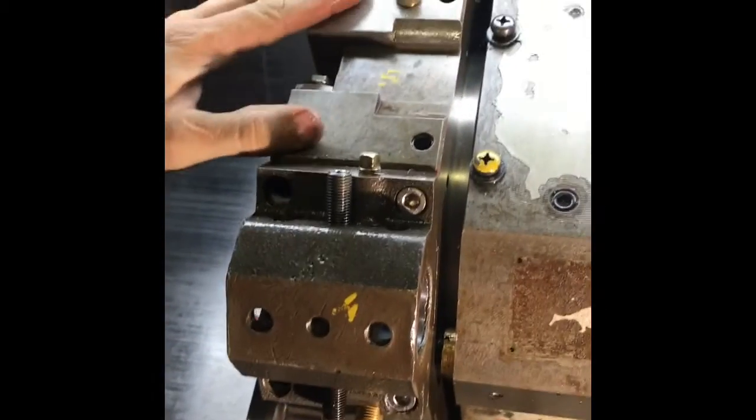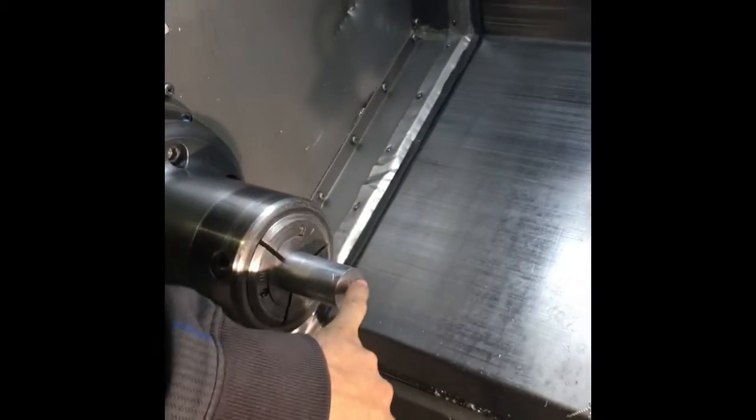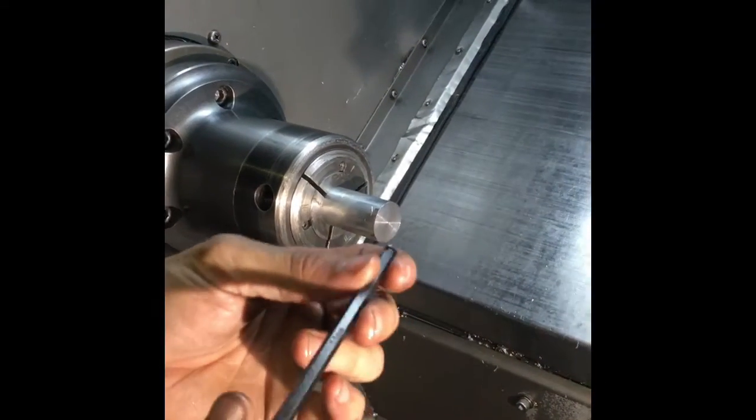So that we can mount it on the turret block and do another tooling path inside of this bottle cap that we're making.